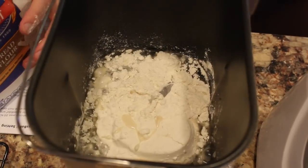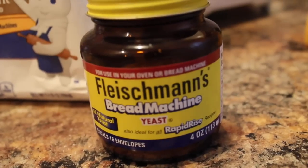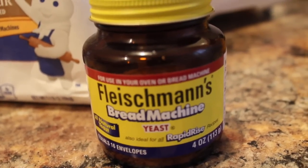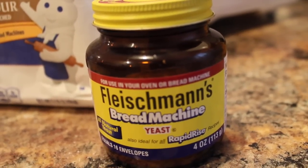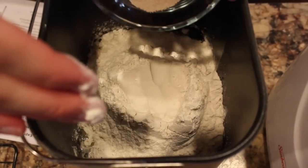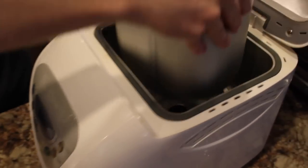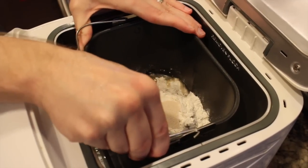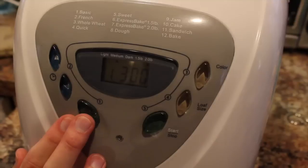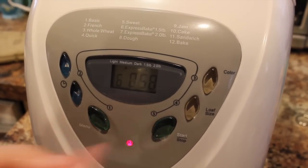For the express bake you want to use bread machine flour — you can even get this in whole wheat, so it's really healthy for your family. You also want to get bread machine yeast; it comes in a big container you keep in your fridge and it makes a ton of loaves. Pour your room-temperature yeast into a little well that you make with your fingers, so it doesn't come into contact with the wet ingredients. Then you put it in your bread maker — that's all you do. The interface on this machine is really easy to use; you just click express bake, press start, and the machine does everything for you.